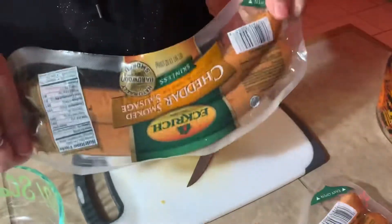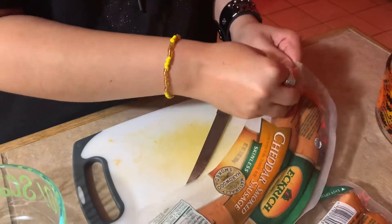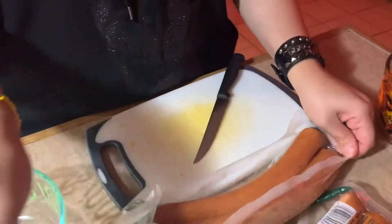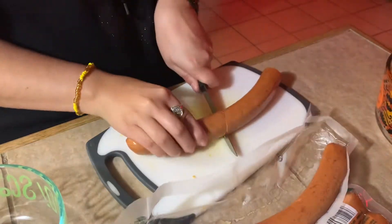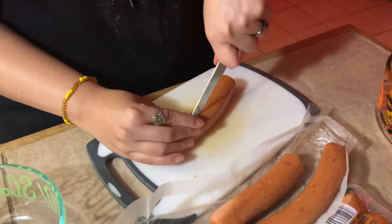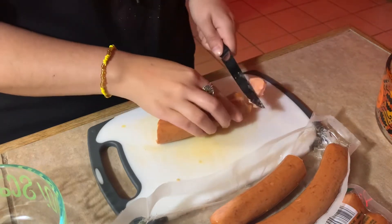This chili started off as vegetarian chili, and then one day I had sausage and I was like, you know what, let's add some sausage. It's gonna taste amazing — and when I tell you it tasted amazing, I'm not lying.